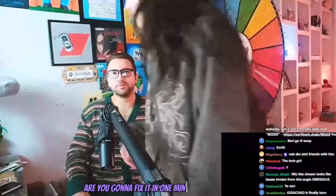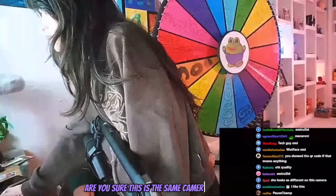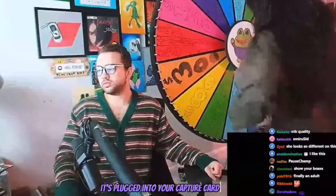Are you gonna fix it in one minute? No, probably not. Are you sure this is the same camera you had? Yeah. And it's plugged into your capture card? Yeah.